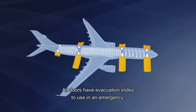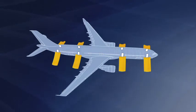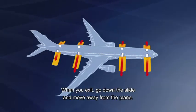All doors have evacuation slides to use in an emergency. When you exit, go down the slide and move away from the plane.